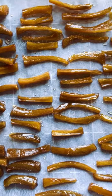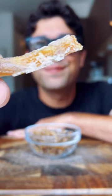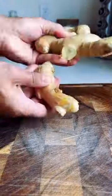Today I'm making candied ginger. This is one of my favorite alternatives to your average processed candied gummies, and it only requires four ingredients.